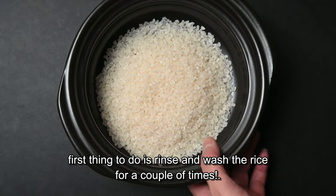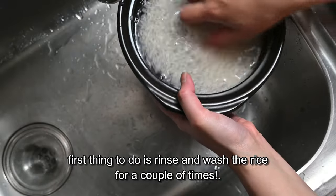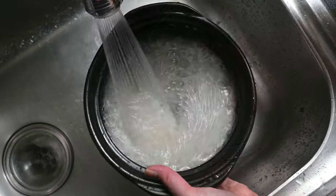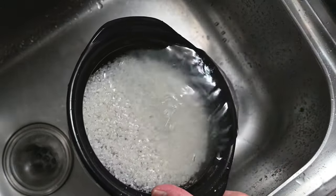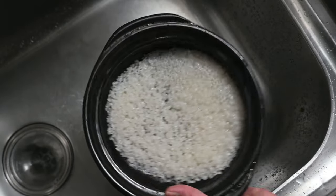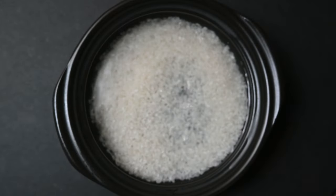First thing to do is rinse and wash the rice a couple of times, and then soak the rice in cold water for at least one hour.